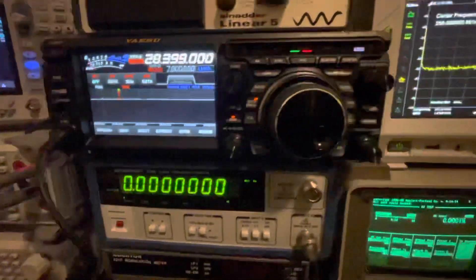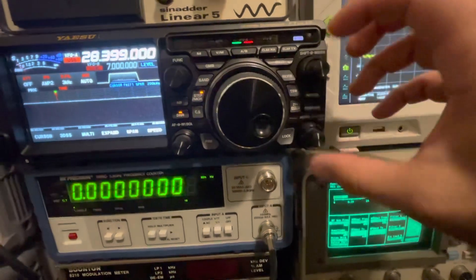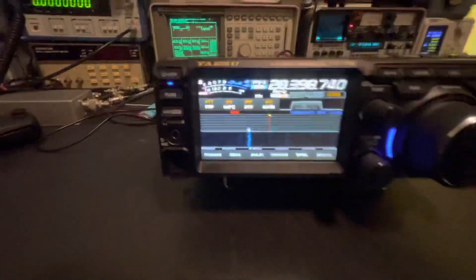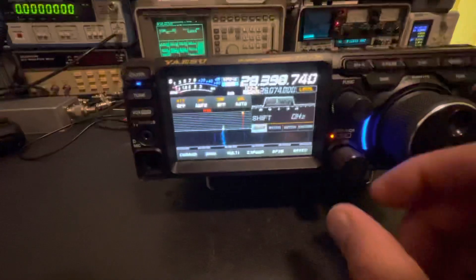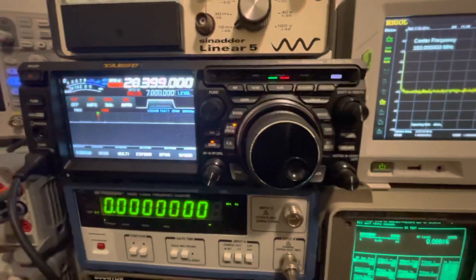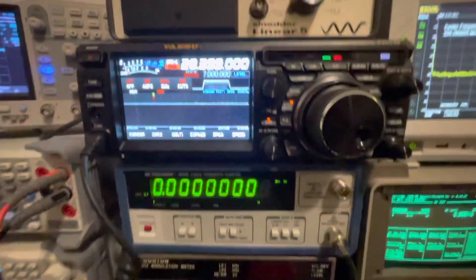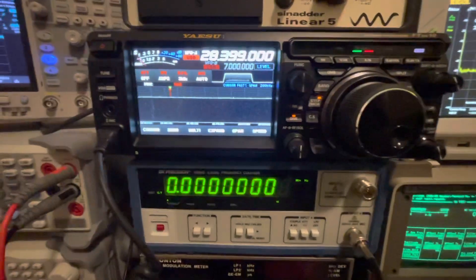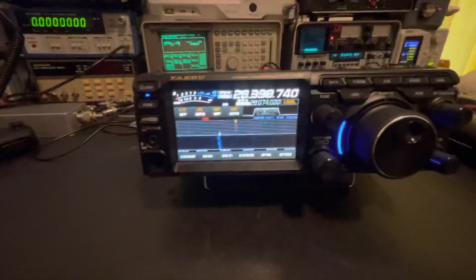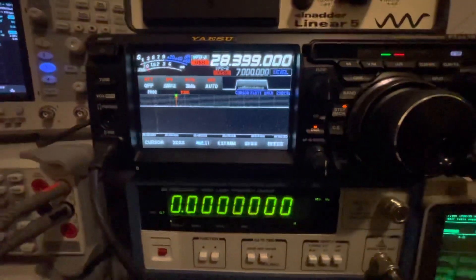What I do like about the FT DX10 is that the shift, notch, and contour controls are all manual knobs on the side, whereas with the FT-710 it's more touch-screen and function-knob driven. Having those as dedicated knobs on the side — I like that a lot. I also like the fact there's a lock button for the VFOs, which is a big plus for me. And I like the bigger screen.